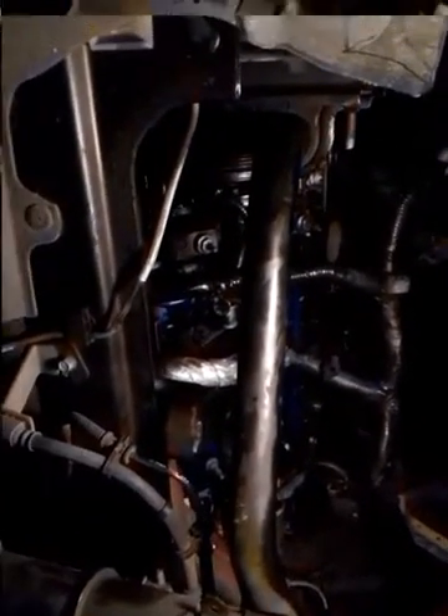Don't worry guys, I won't leave it unsupported — I just freshly pulled this out and grabbed my phone to give y'all the update. I want to order a new subline, that oil pan is going to be cleaned out and painted. This is the Mustang after I put everything back together.